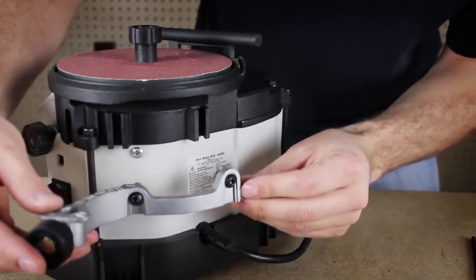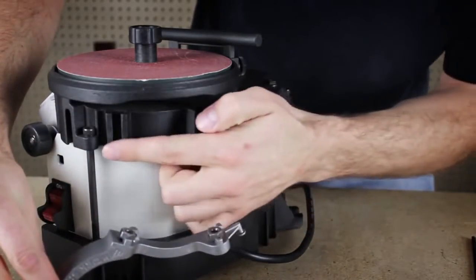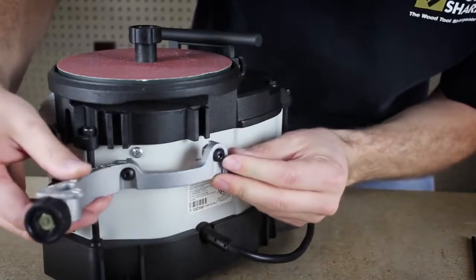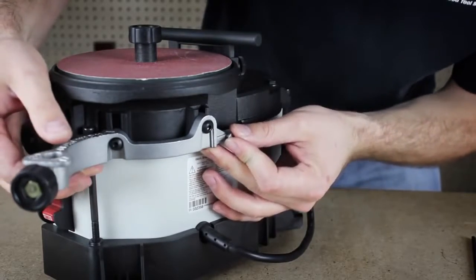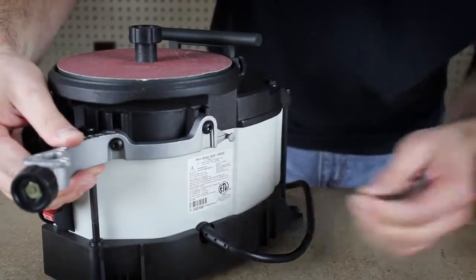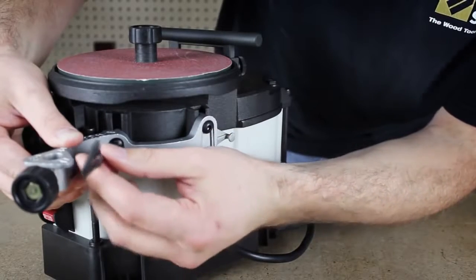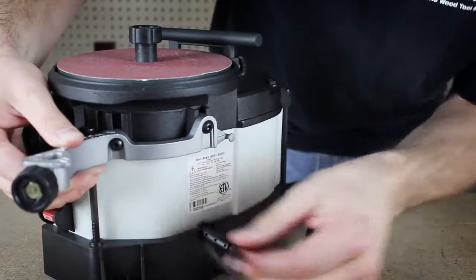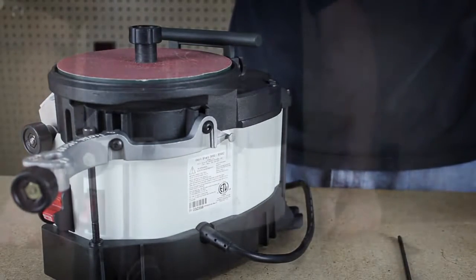To install the bracket assembly, these two fasteners will slide into the T-slots on the back of your WorkSharp 3000. Raise the bracket all the way into the T-slots until it stops, then snug the fasteners with your 5/32 hex key. Don't fully tighten these fasteners yet — we'll secure them after the next step when we square the toolbar to the wheel.